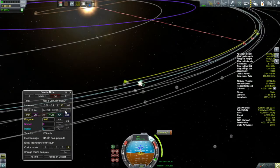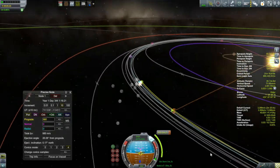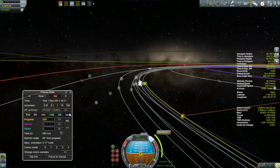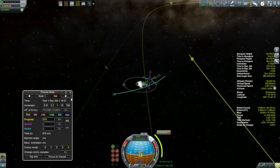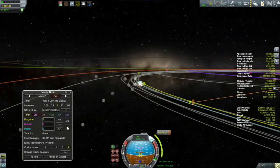Here we are setting up our transfer burn out to the C-class asteroid. I'm using the same process as last episode. I do apologize for the night launch, but if you watched last episode, you'd know my explanation for why I launch at a particular time to maximize the efficiency of my transfer out to the asteroid. It really paid off — I ended up with a 597 kilometer closest encounter using nothing but a prograde burn from low Kerbin orbit.